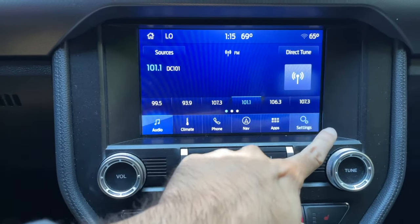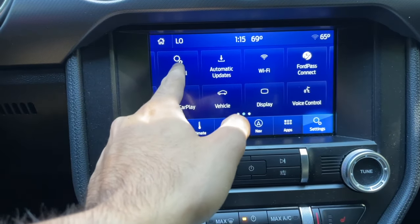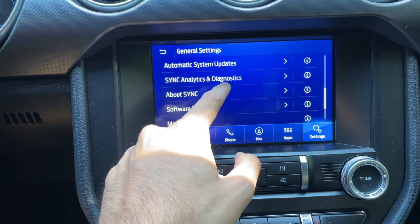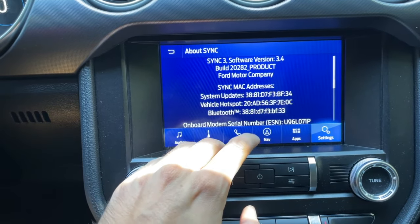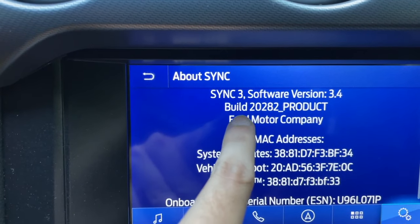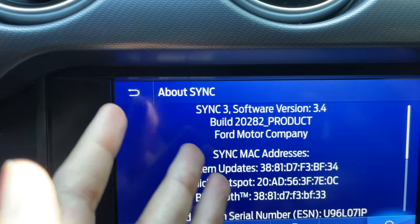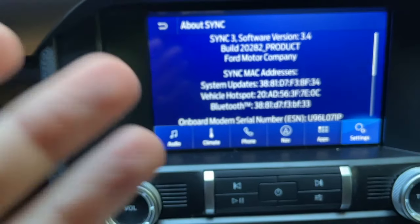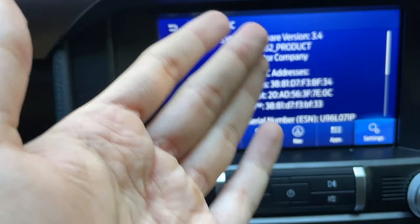Go into Settings right here. Once you're in Settings, scroll to the right and come to General. Click on General, scroll down a little bit, and click on About Sync — this will tell you what version you're on. Tap About Sync right here. Here you can see I have Sync 3 version 3.4, but the build code is 20282. This is one of those build codes that get updated every now and then. So even though I'm on 3.4, which is the max my Mustang can get, I can still update the build code, which might fix some bugs or issues you're experiencing.